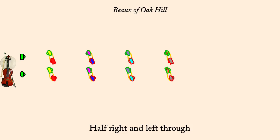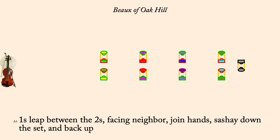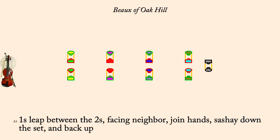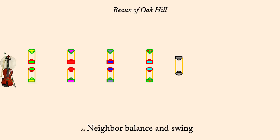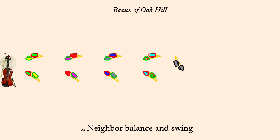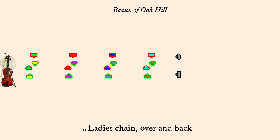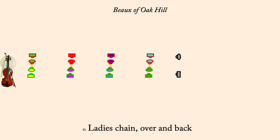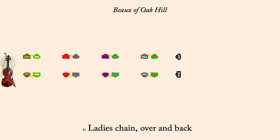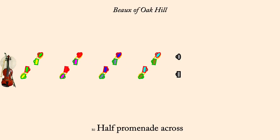Ones move between twos, face them, join hands, all sashay down and back. Neighbor balance and swing. Ladies chain, over and back. Promenade across the set. Half right and left through.